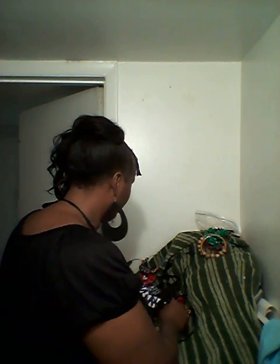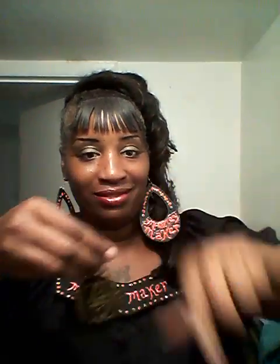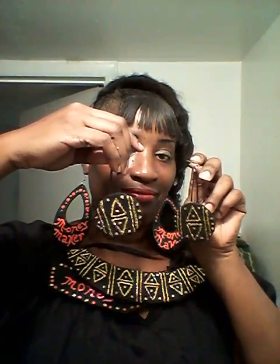Here's another bib necklace right here, hand painted with the matching earrings. The bib goes like this and the matching earrings. That's the way that looks — isn't that sparkly and beautiful?